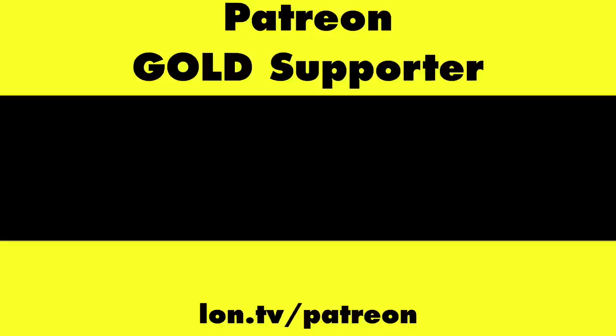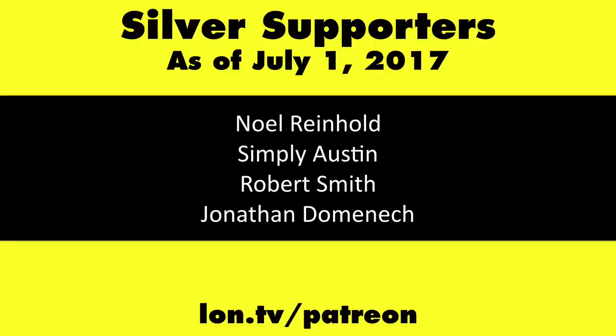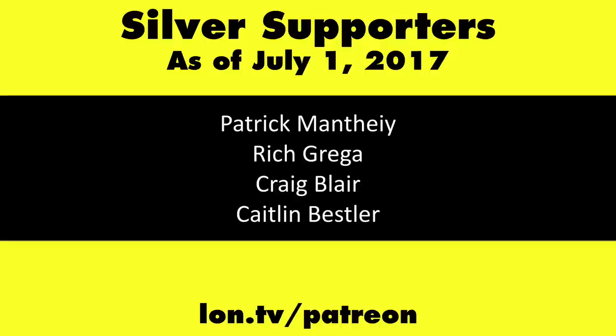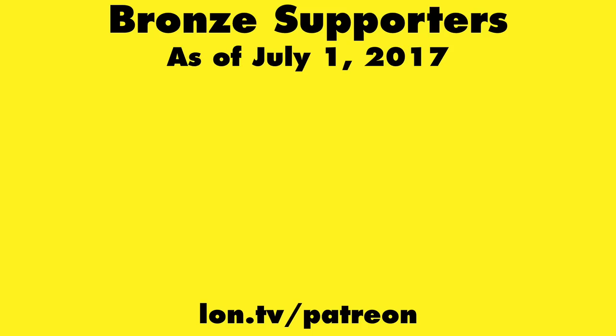This is Lon Seidman. This channel is brought to you by my Patreon supporters, including Gold Level supporter Cody Falk. If you want to help the channel, you can by contributing as little as a dollar a month. Head over to lon.tv/Patreon to learn more, and don't forget to subscribe — visit lon.tv/s.